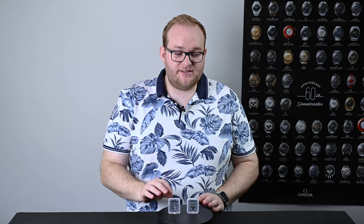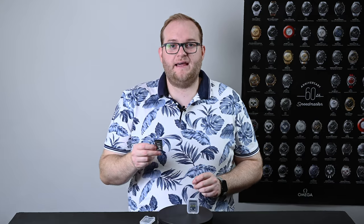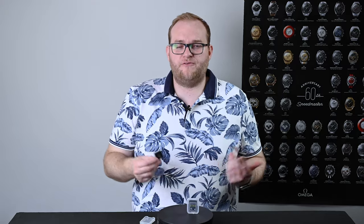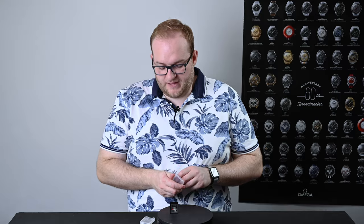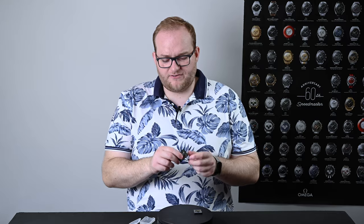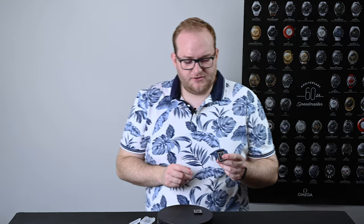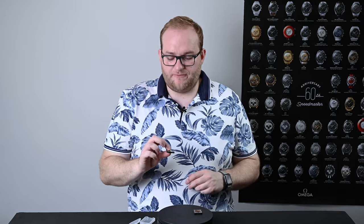In front of me I have the XQD card and the CFexpress card. The XQD card here is a Sony — it is 32 gigabytes and will write and read up to around 400–440 megabytes per second. That is extremely quick and is much faster than even the best SD cards for the most part. They're also much better made: they have a metal back and front, they feel very sturdy, you can't bend them, and you can't see the contacts in the same way you can on an SD card, so these are very resistant to outside influences.